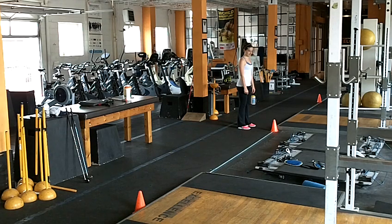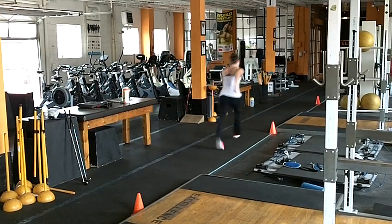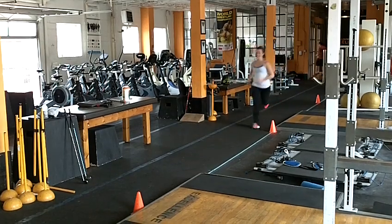She's going to get down into an athletic stance, and then she's going to turn and run to the cone on her right, touch, all the way to the far cone, touch, and through the middle.